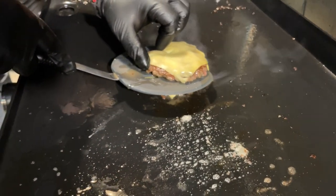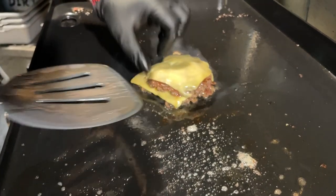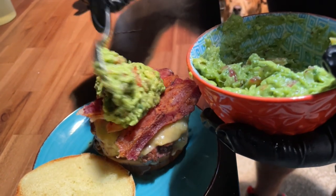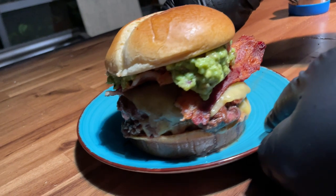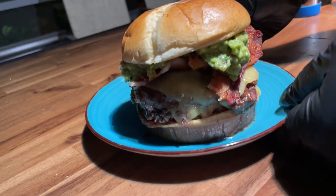A couple of things we love to throw down on our flat top griddle are burgers and copycats. Today we're combining the two to make a burger that I absolutely love and Adam has yet to try. You want to see our take on this bacon guacamole burger? Stick around while we dig in.